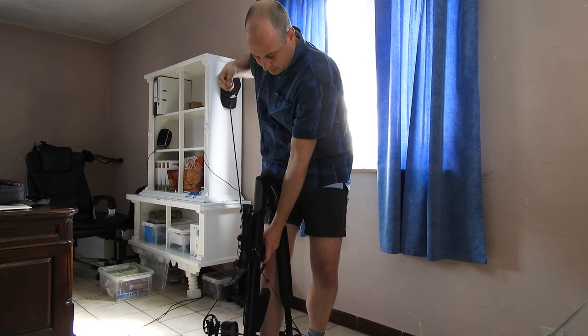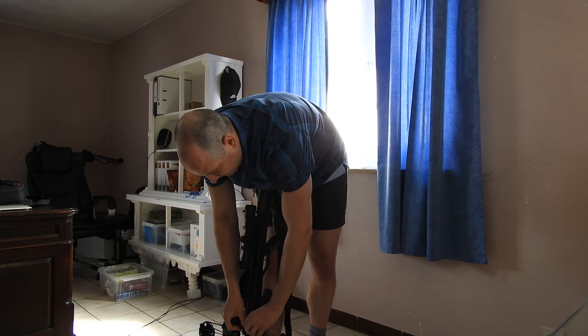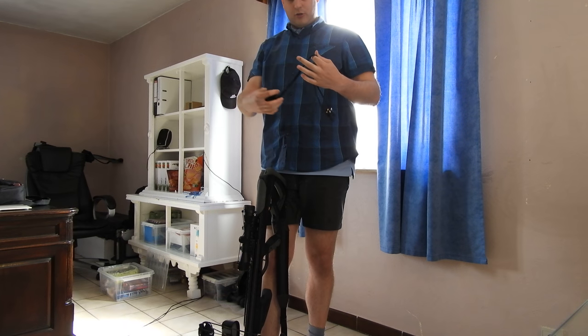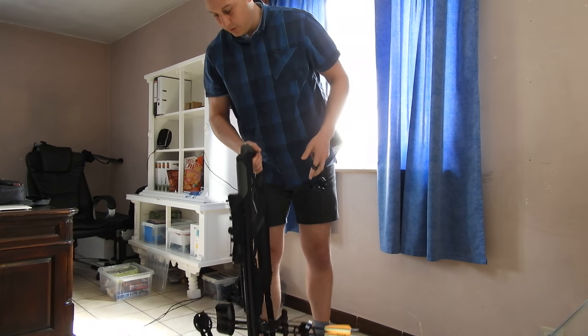Then shoot, and slowly let the rope come down. There — now you didn't dry fire, so there's no cause of problems with your crossbow. Okay, bye.